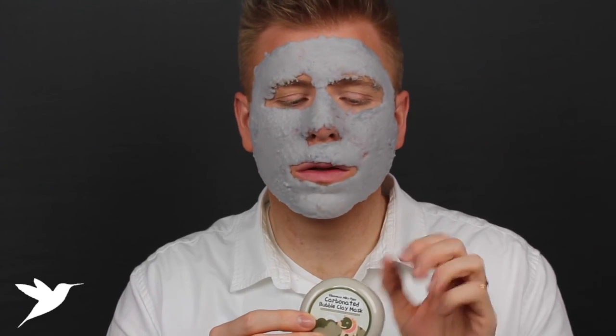The first time I applied it, I got it way too close to my eyes, mouth, and nostrils, and there came a point where I couldn't breathe and had to wash it off. I definitely learned my lesson to keep it a little further away and allow it to foam up. I used this one about five times because I really love the tingling sensation, but I didn't see a huge difference in pore minimization.